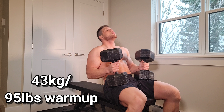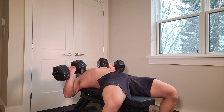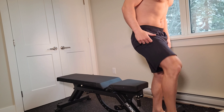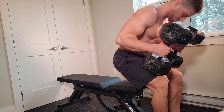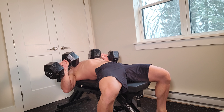Last warm-up set. Let's go, let's get it!